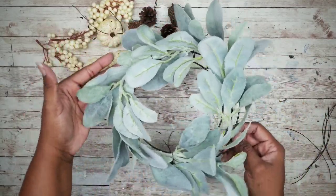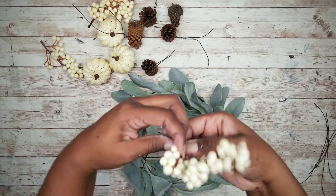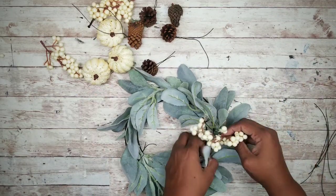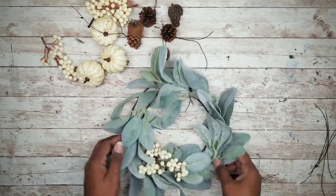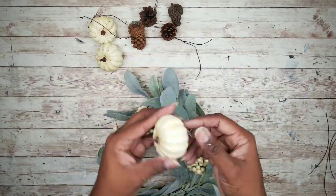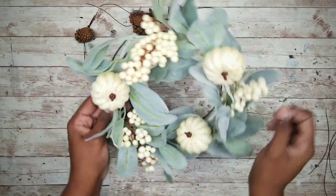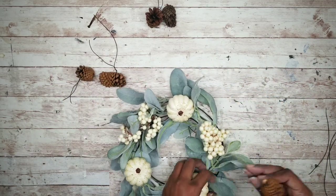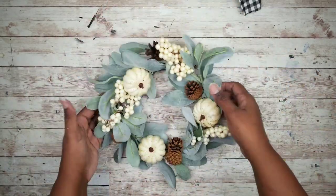Once that lamb's ear is done, we can start to add our berry bunches. I'm just going to add some wire around each one of the berry bunches, twist it up, and then add those to the wreath. Now that all those berries are added, we can add our pumpkins — I love that these have a little clip on the back, so that makes them easy to position. For a final touch we can add some pine cones. I already added wire to these so all I really have to do is attach those to the wreath. Here is our wreath ready to go, and all we need is a second one for the second frame.